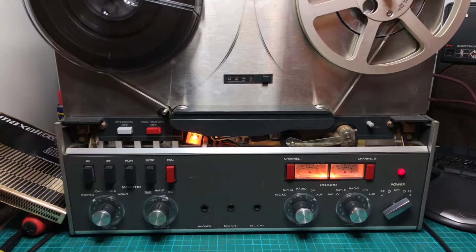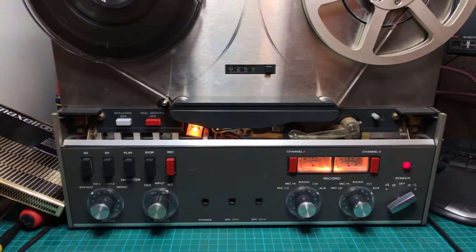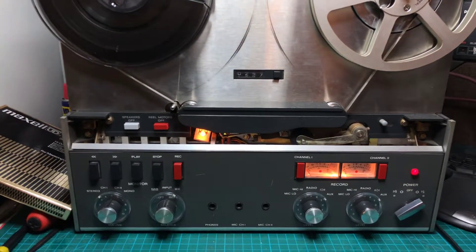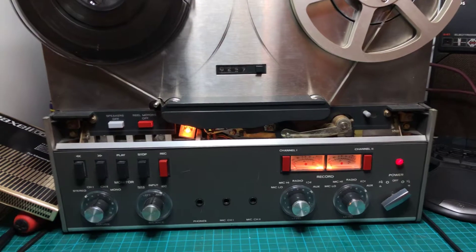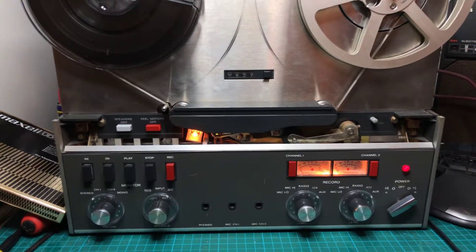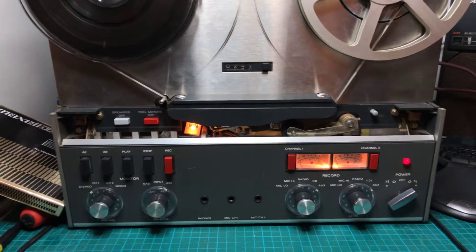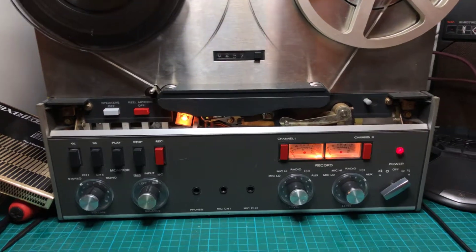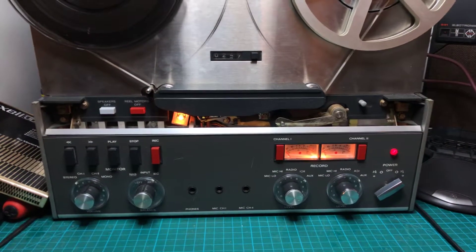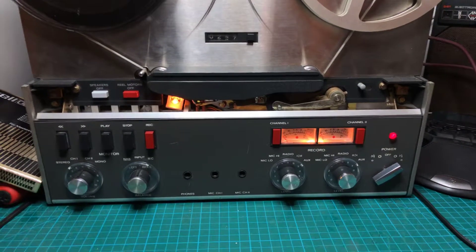Just a reminder: if you are going to do such a comparison, make sure that the heads are clean and demagnetized. This will affect the high frequency response, where the head wear is mostly apparent. So I cleaned the heads and demagnetized them before shooting this video.